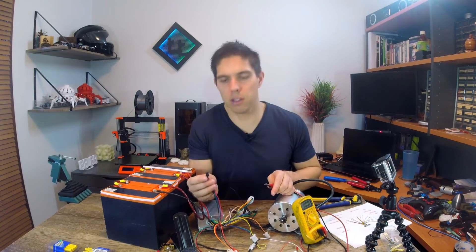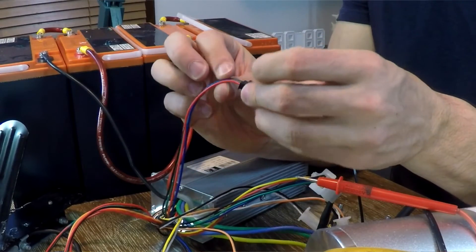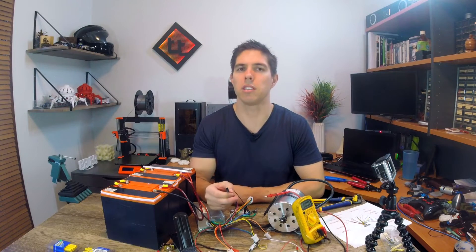One final connection we haven't looked at yet — according to the diagram, this is the speed indicator with four wires. At this stage I'm not going to worry about wiring it up, but if I get bored later on, maybe I'll investigate it and get something happening on the dash.